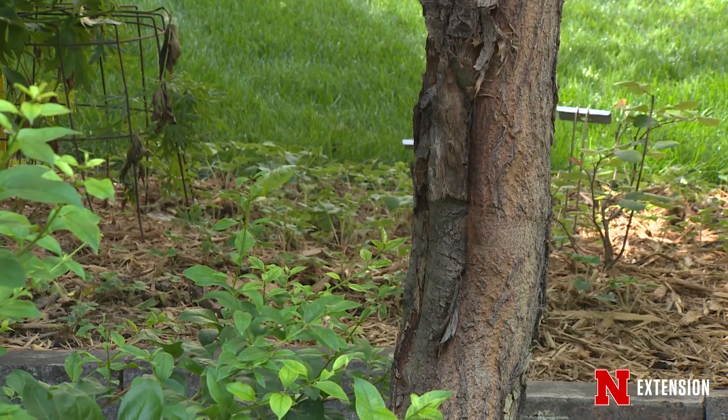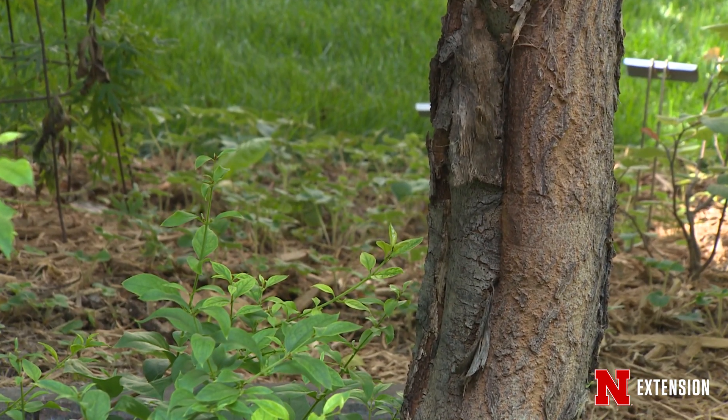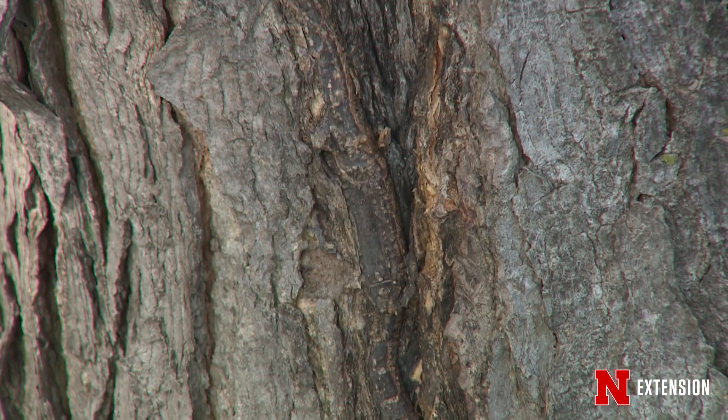One of the things about cankers is first you want to be able to identify them. A canker is just a localized area of dead wood that will sometimes have a sunken appearance or it'll be a little bit darker than the rest of the wood around it.